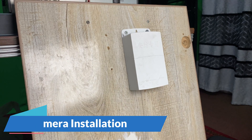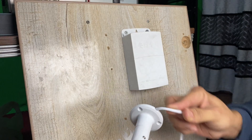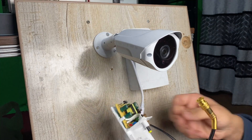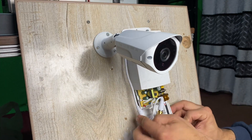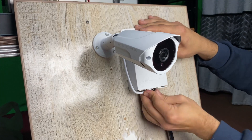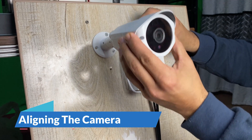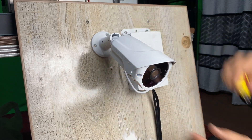In the second step we are fixing the camera. Make sure that the cable is on the gap. If it's fixed, then we can move the camera a bit and then tighten it.